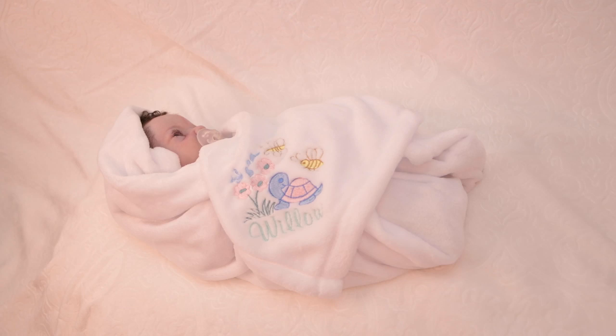Hi everyone, welcome back to my channel. I'm Claire Taylor and I'm the artist that creates all the babies that I show here. I sculpt them, I mold them, I pour them in silicone, and then I paint them and root their hair. Then I do videos and take pictures and offer these dolls to collectors.